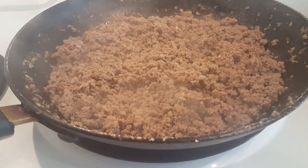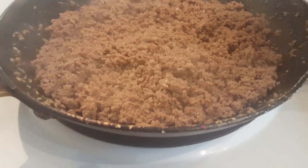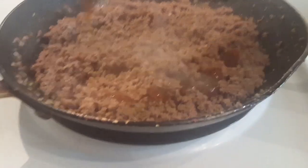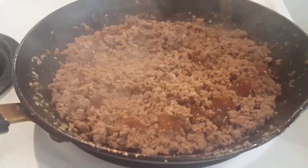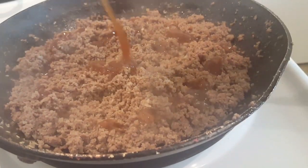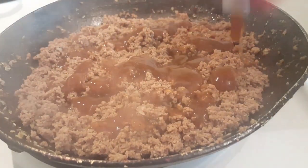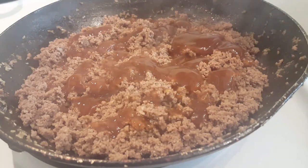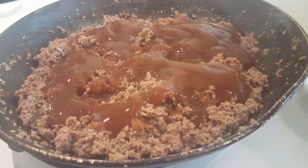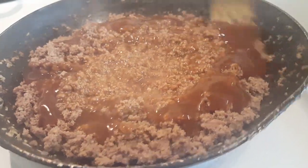I have the McCormick gravy, which I've never used, and I've actually never made it this way before, but let's see how it comes out. That's the consistency — and we just pour that gravy right in there. It's pretty thick. I'm adding the beef gravy on the ground turkey.